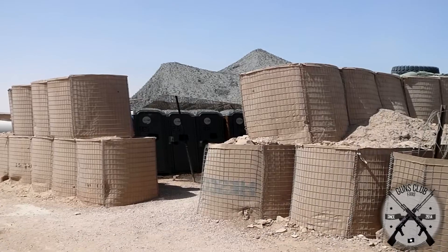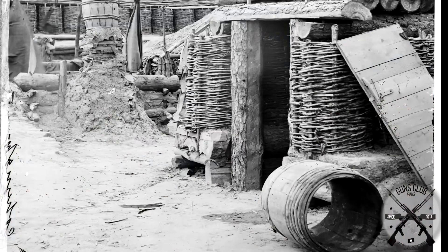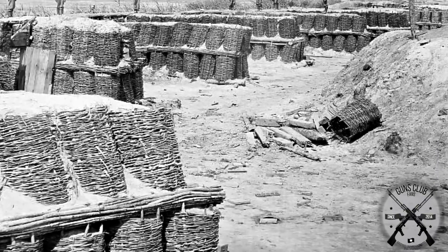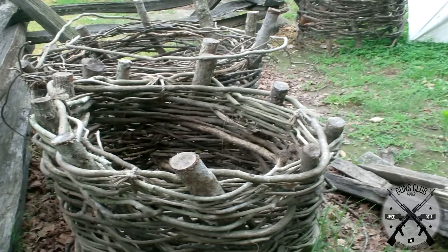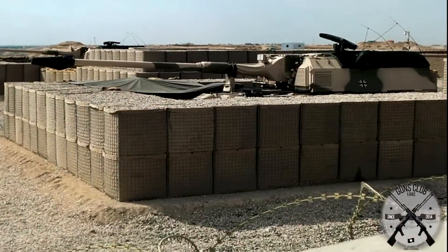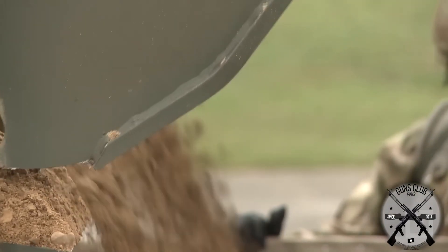HESCO bastion barriers, despite being the successor to sandbags, don't have much in common with them. Their true ancestor is the gabion — an alternative to sandbags used militarily since ancient times and more commonly between the 16th and 19th centuries. Gabions consisted of wicker or branch baskets filled with any material resistant to projectiles, usually sand. The gabion was displaced by sandbags in the 20th century, but HESCO barriers brought back this concept. In 1989, British inventor Jimmy Heseldon, a former coal miner, invented the HESCO barriers, which are basically huge gabions filled with sand.